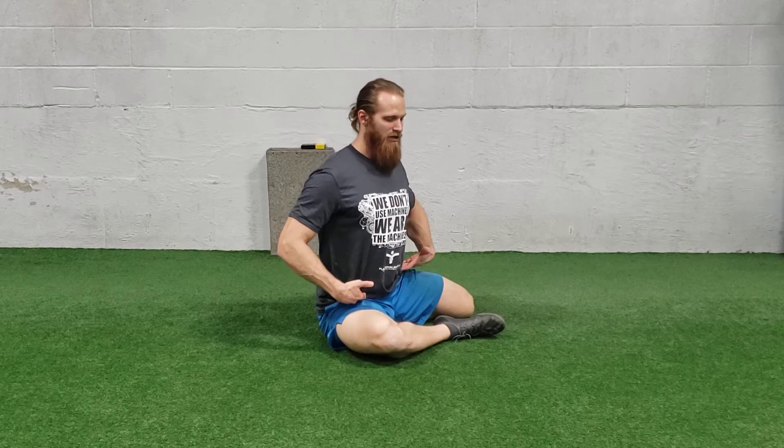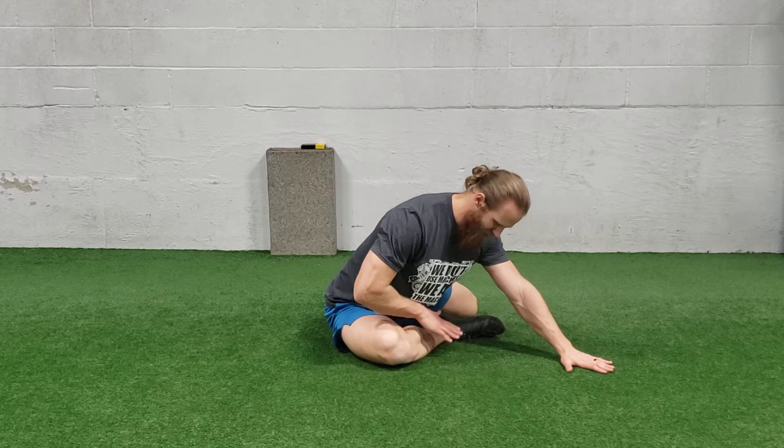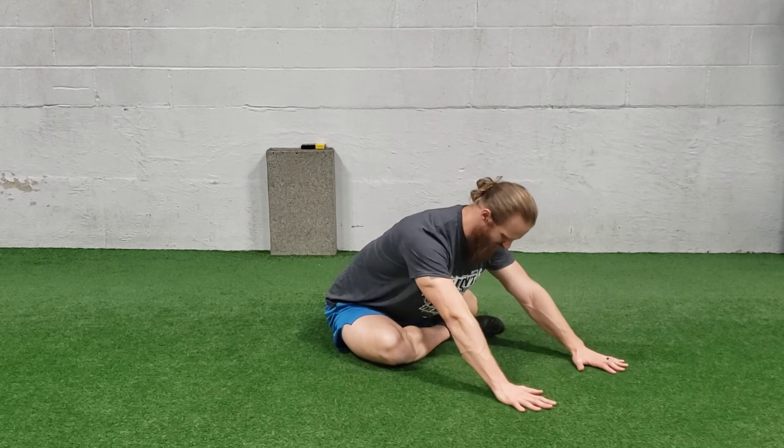You're going to be nice and tall, you're going to hinge into the hip, slide your hands forward, and get as far as you can. Try to keep your weight shifting over the center of your shin — if you shift a little bit it's not too bad, but ideally straight ahead.